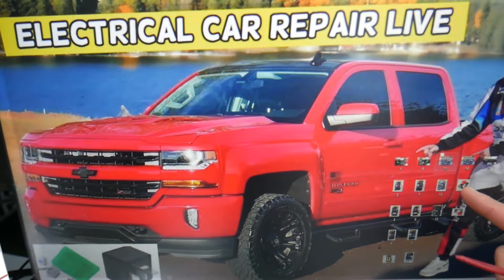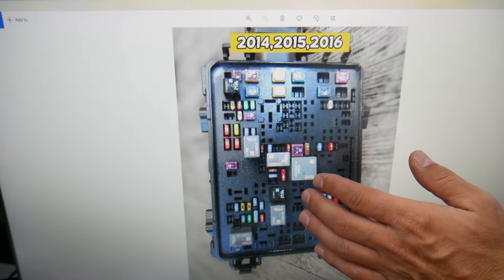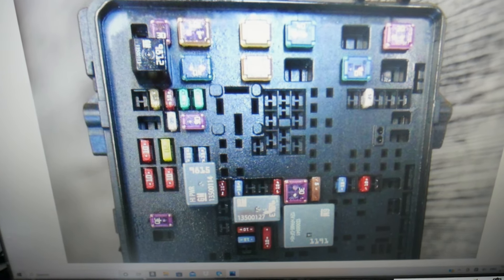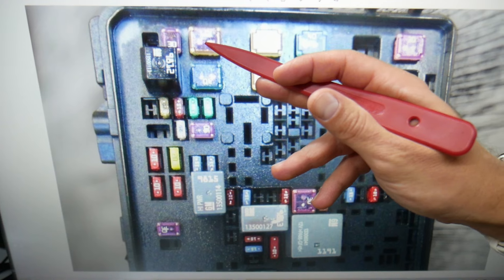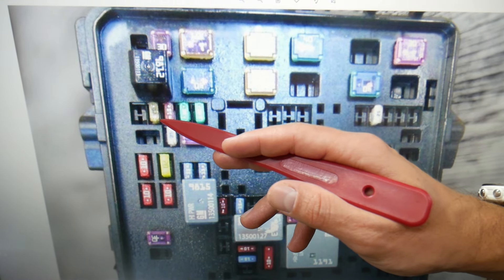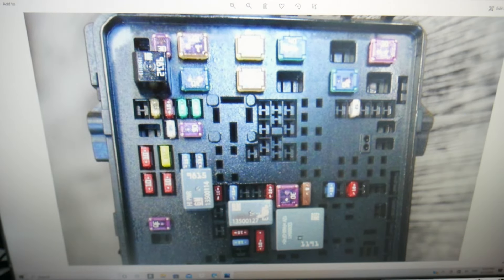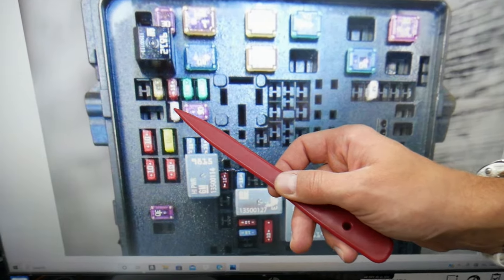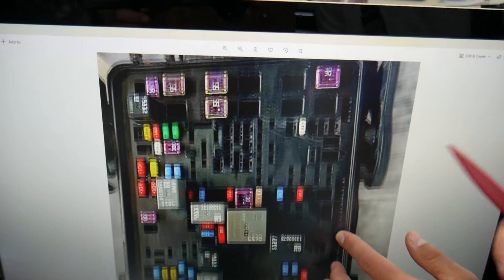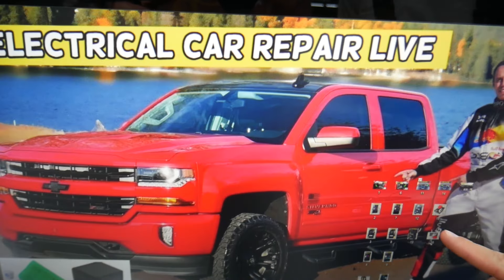Then you need to open the hood. On the driver's side you have a fuse box under a cover — open it and you'll find a fuse box with a layout like this for 2014 through 2016. The fuses you need to check are fuse number 3, fuse number 19, and fuse number 25. For 2017 through 2019, you'll need to check the same fuses — number 3, 19, and 25 — there are no differences.